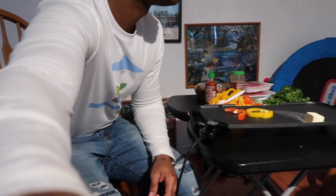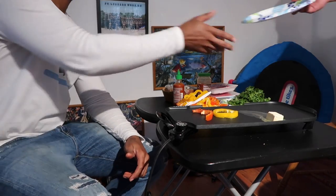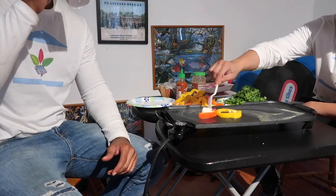Paper plates so you don't wash dishes — I don't wash dishes, I don't have time for it. I was wondering why you use paper plates. Yeah, I don't have time for it man, I don't feel like washing dishes.